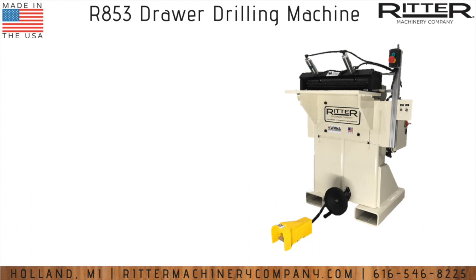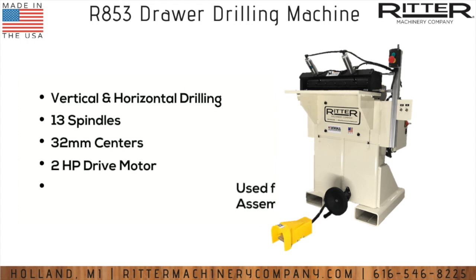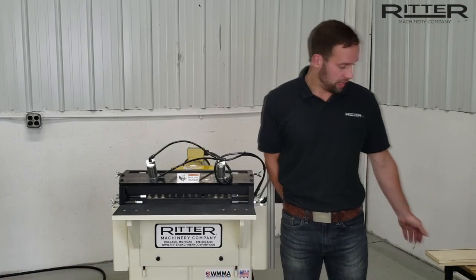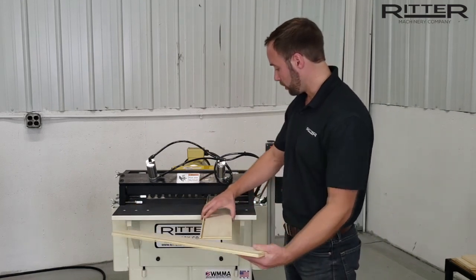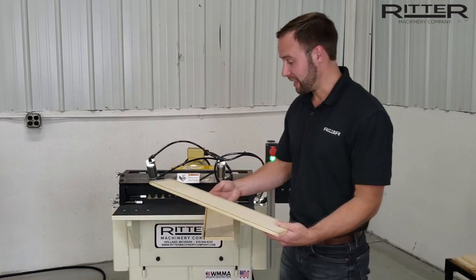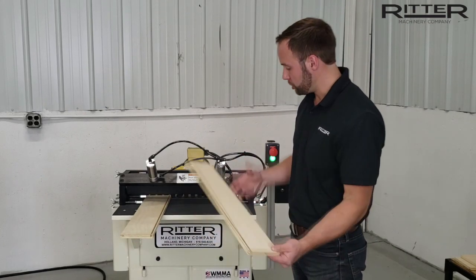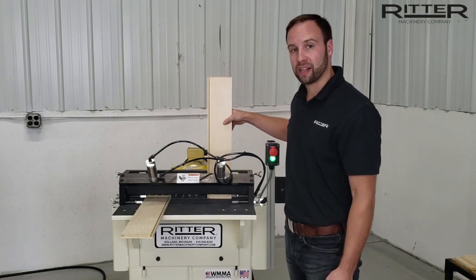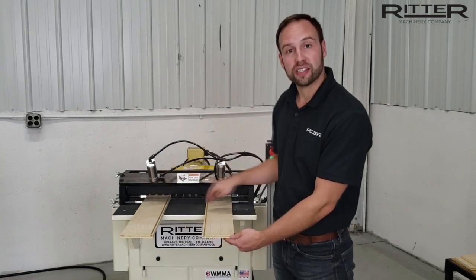The R853 is a 13 spindle drilling machine designed specifically for dowel pin drawer box assembly. The great thing about this machine is that it has unlimited capacity for your drawer width and length. It is a vertical and horizontal machine to do both the fronts and sides of your drawer box with a maximum drawer depth of 16 inches.